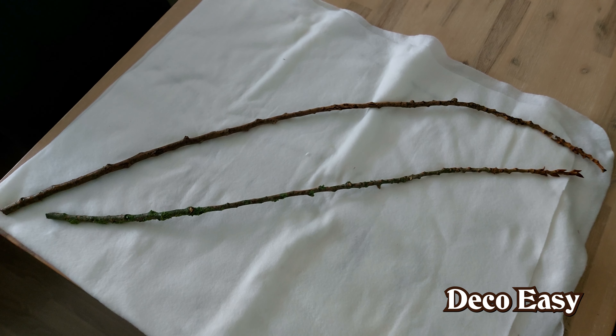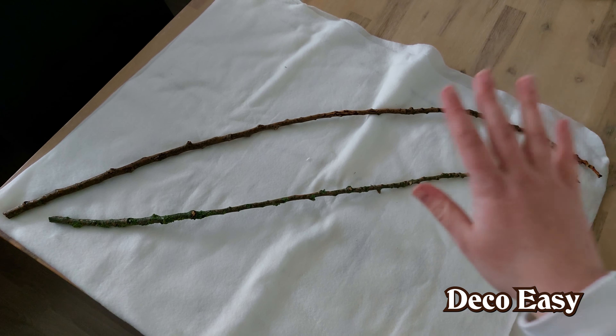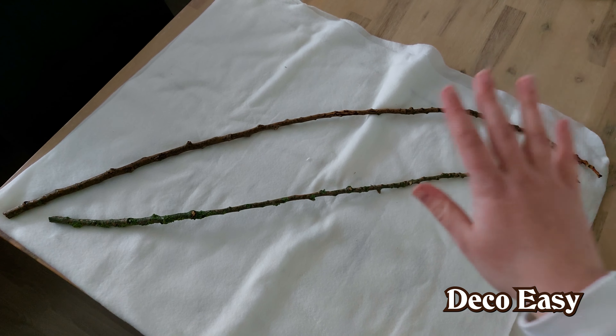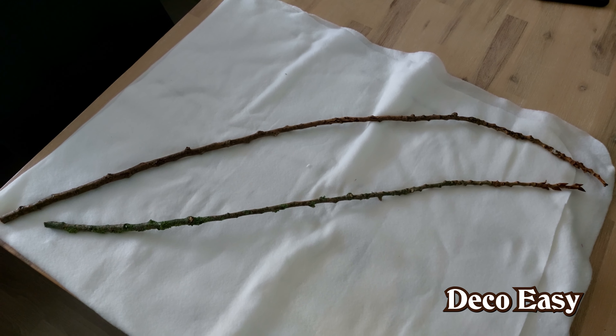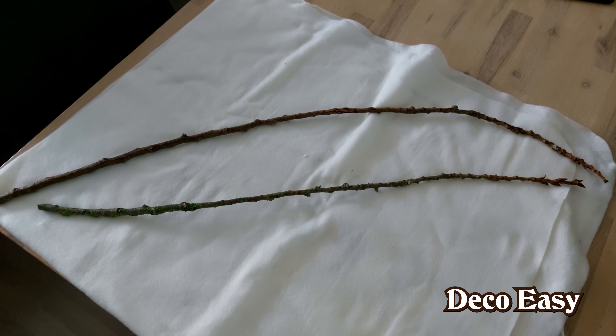To start off with the DIY we have branches. These I found outside — you can see my hands are still red because it's pretty cold and wet. I'm going to cut the biggest one into two and then the other one will be the third one, so I make one bigger branch out of three separate smaller branches. First they have to dry, so I'm going to put them on the heater. If you have an oven you can put them in there on a low temperature like 50 degrees Celsius.